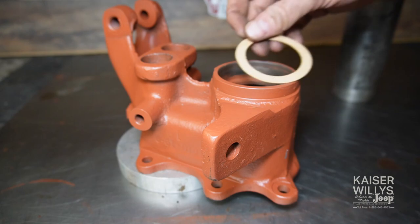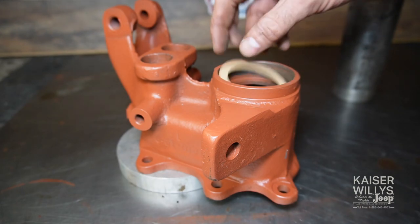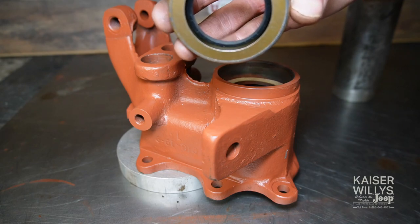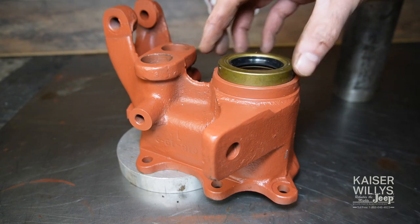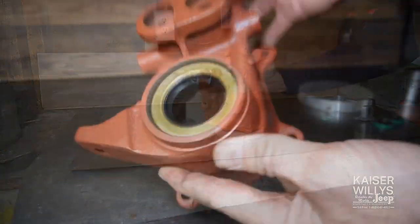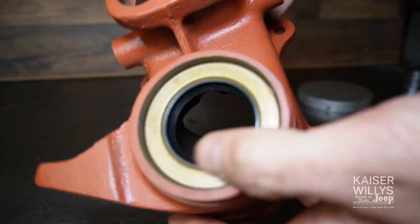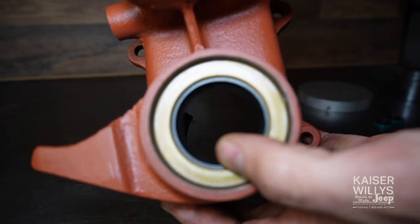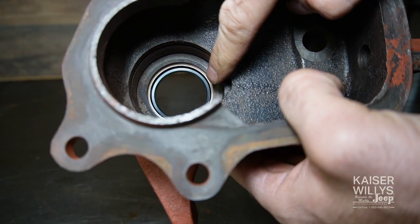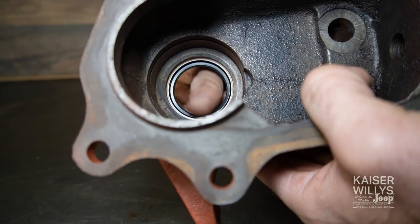Moving on to the front housing — same exact procedure. Little paper gasket, oil seal with the spring facing the oil, get it started straight and drive it home. Nice and straight, the front isn't marred up, and you can look in the back and verify it's tight against the paper gasket.